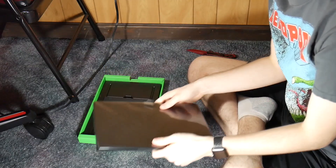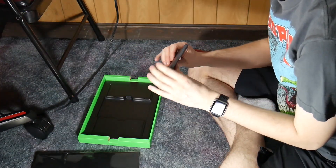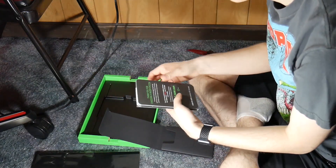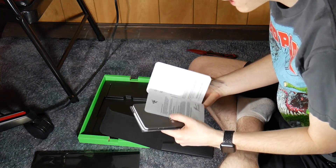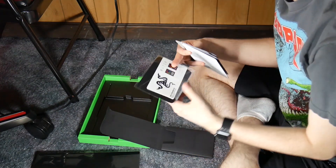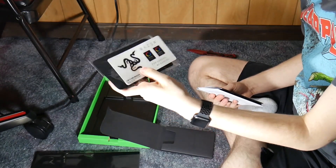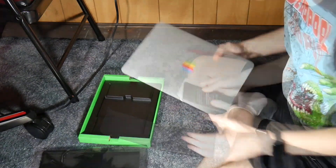Underneath that, we have our little pull tab here. Inside we have 'Thank you for choosing Razer — there's no turning back.' And two Razer Blade Stealth manuals, along with some Razer stickers, Chroma stickers, and a microfiber cleaning cloth as well.